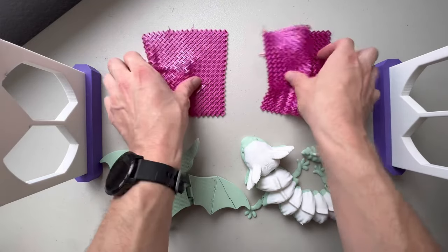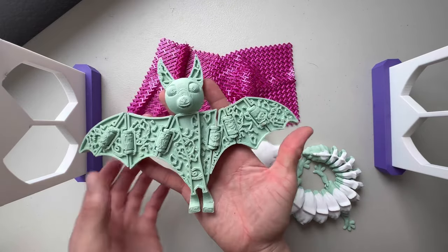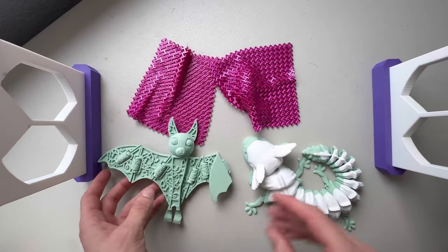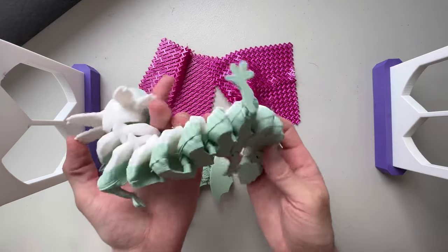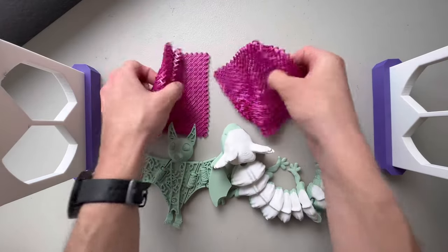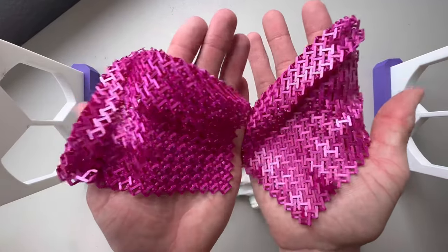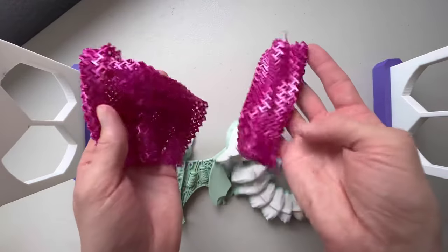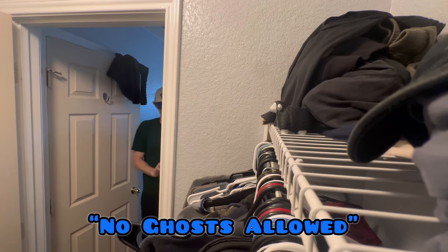And lastly, we have articulating prints. These are print in place — they're single objects technically, but they're really just a bunch of objects that are linked together during the print. So right when you take it off the print bed, it bends and stuff like this. It's great for clothing and animals — it makes animals look a little more lifelike. So those are the main types of prints that you'll see in the 3D printing community.